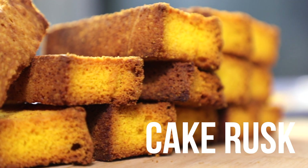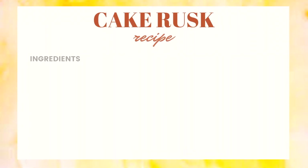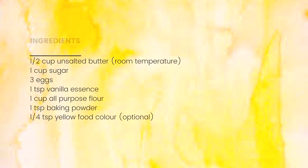Don't forget to serve this with some nice hot tea. I clearly killed this, it was so good! I'm going to leave the ingredients as well as the method here for you guys to screenshot, and I'll catch you in the next video.